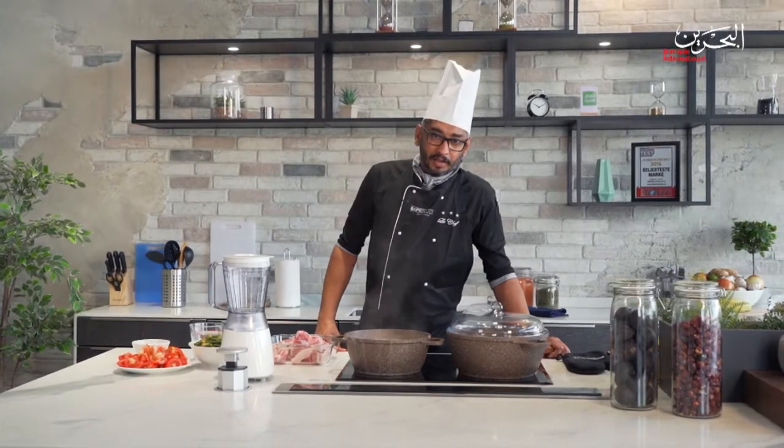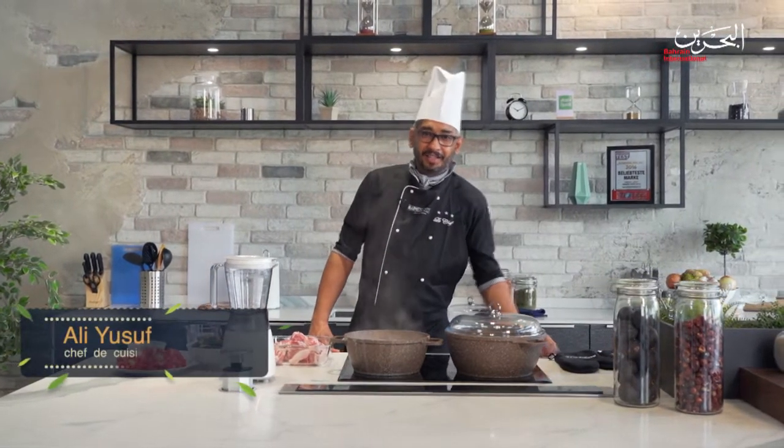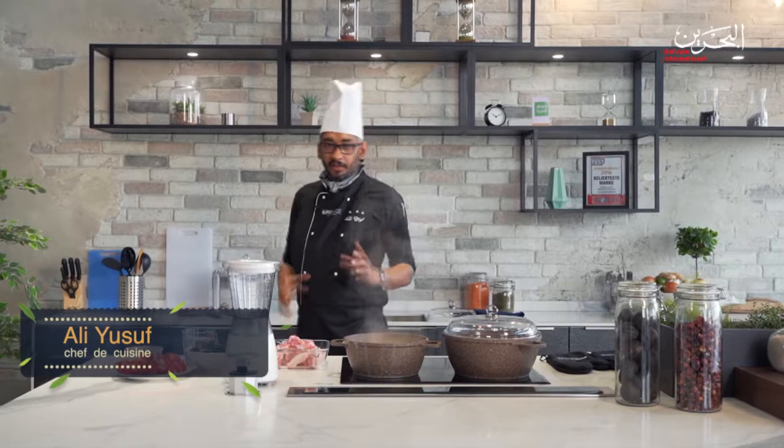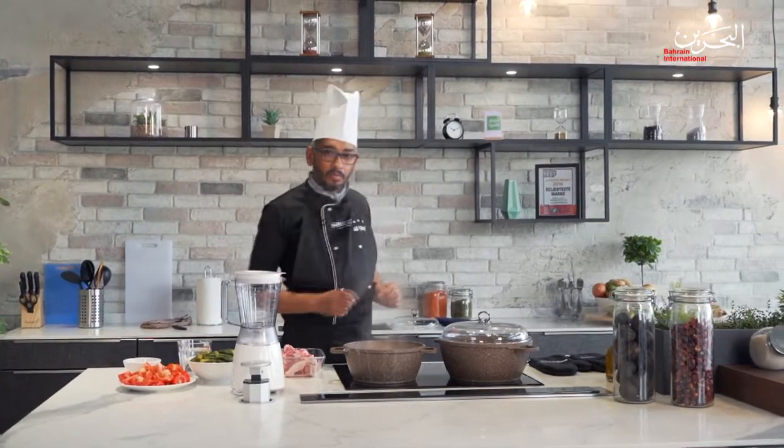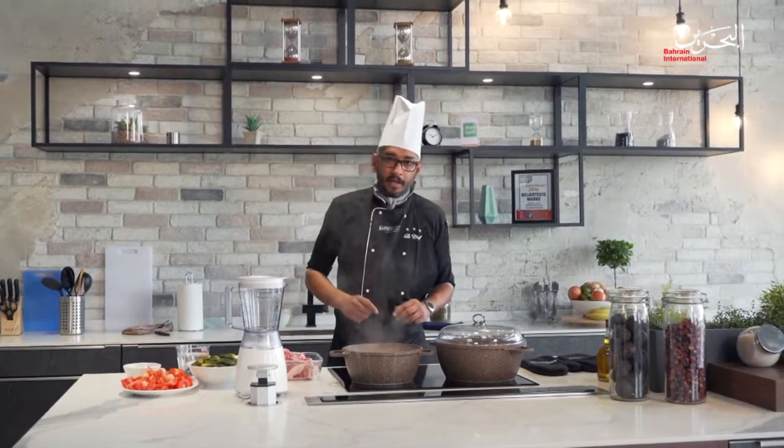Hello everyone, my name is Alex Montana and today I'm going to show you something a little bit different — an Iraqi lamb stew with okra. It's very classic, people love it, especially in Iraq.